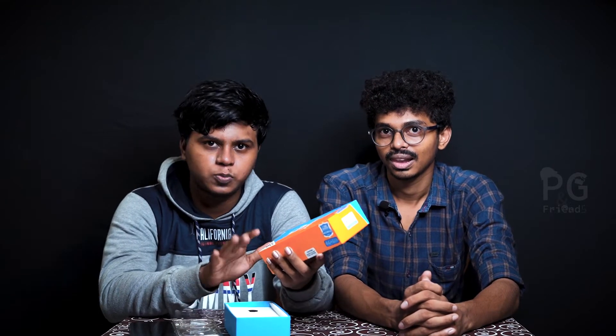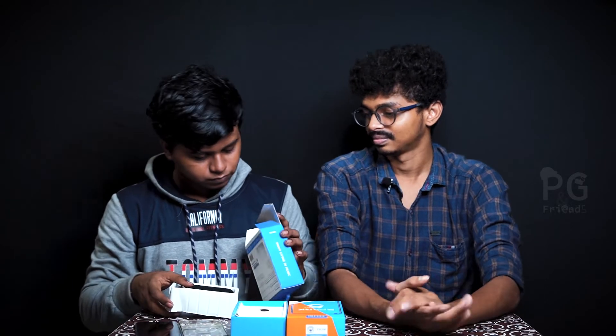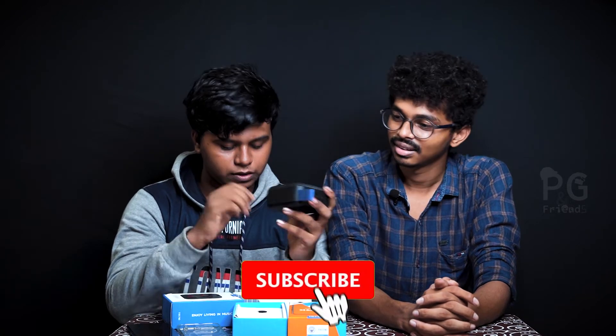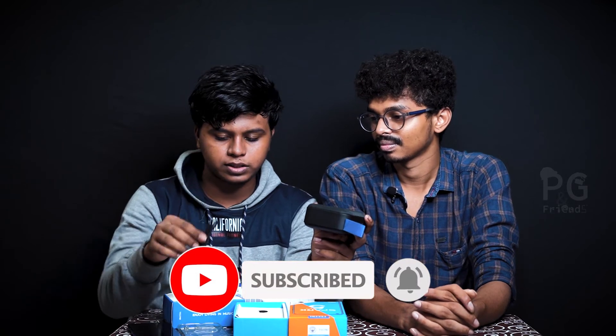Now we have a brand new Bluetooth speaker. Let's see. This is the box. The box is really cool. It has a USB wire — you can charge it. This is wireless. The box also includes a charger.